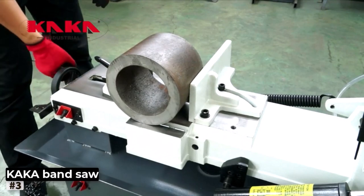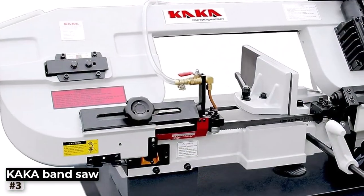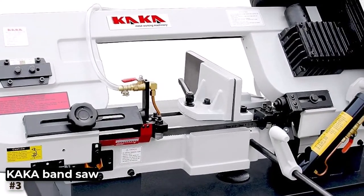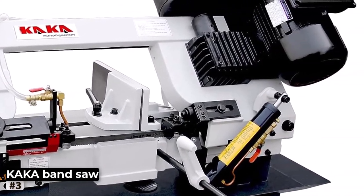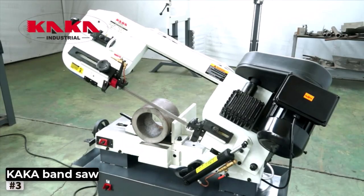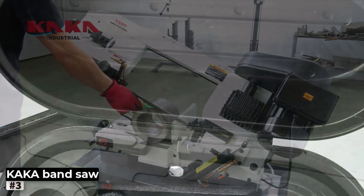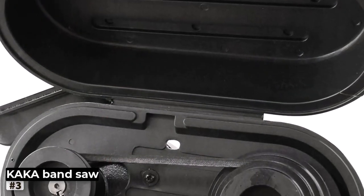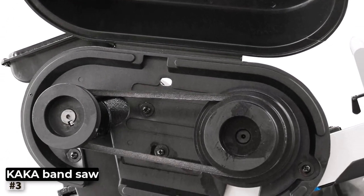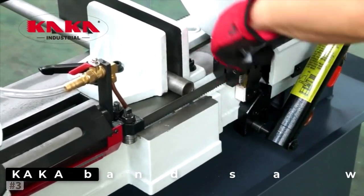One of the standout features of the Kaka Industrial BS712N is its four-step blade speeds, conveniently adjusted by pulley-wheel drive. This versatility lets you fine-tune the cutting speed to match the specific metal being worked on, maximizing efficiency and accuracy. Durability and stability are core principles of Kaka Industrial's design, and the BS712N is no exception. The heavy-duty construction and solid build ensure minimal vibrations during operation, providing a stable platform for precise cutting results.